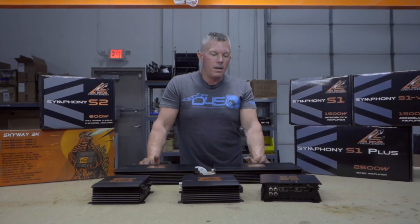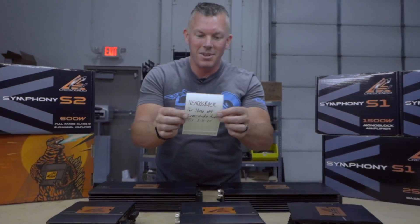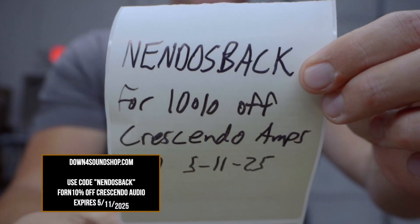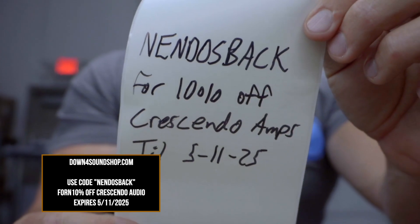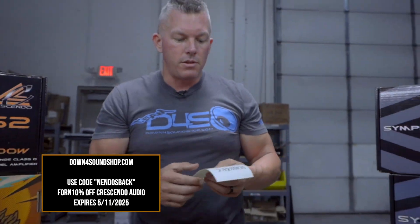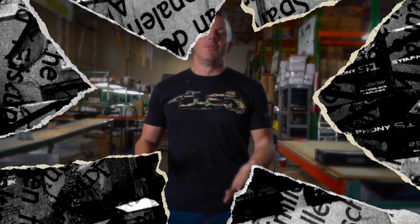If you need anything Crescendo, hit us up at down4soundshop.com or head over to crescendoaudio.com and you can grab one from there as well. Also, I almost forgot — this is really important: this code right here, 'Nintendo's Back,' is going to get you 10% off until the 11th. So if you want a Crescendo amp, there's no better time than right now.